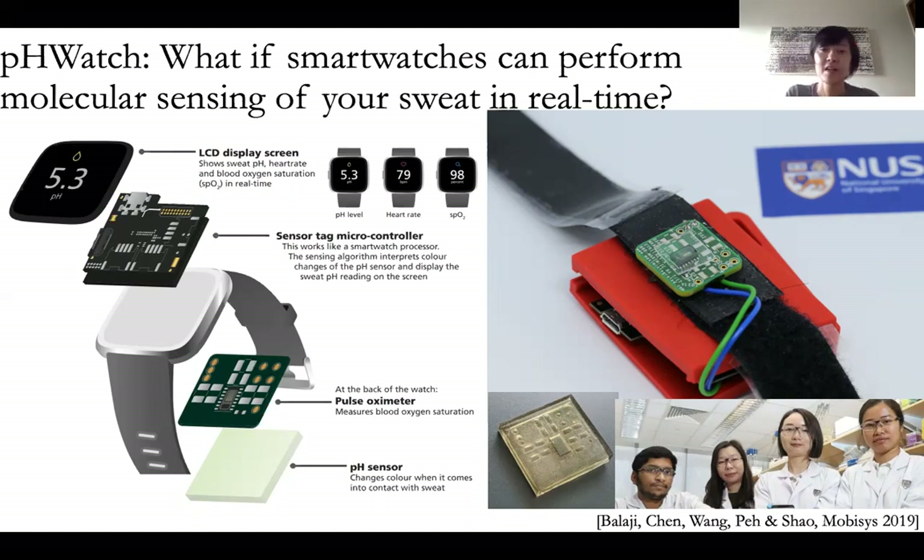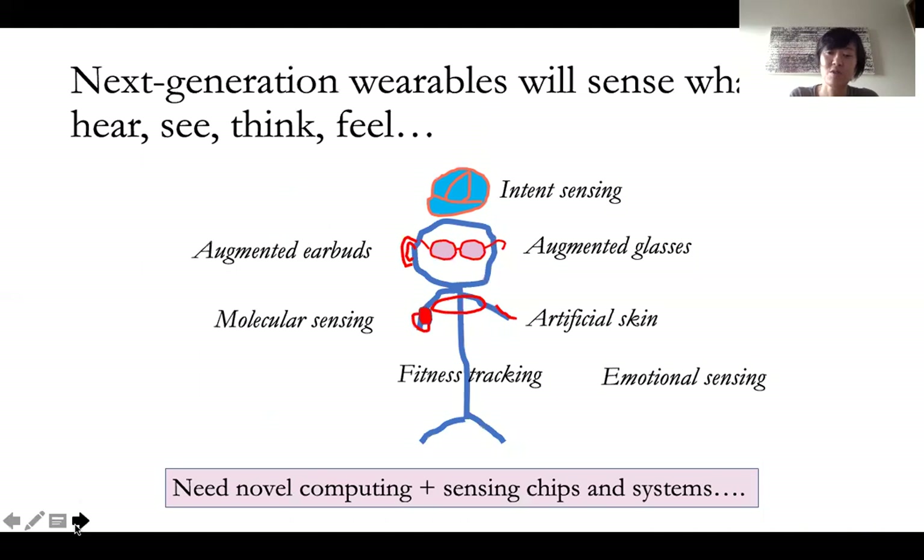And we're able to show that you could detect PH at a good accuracy. And we also added the HiQ acceleration chip in there, so that we could actually run this in real time, and show how we could actually have compute and sensing together for delivering next generation wearables.